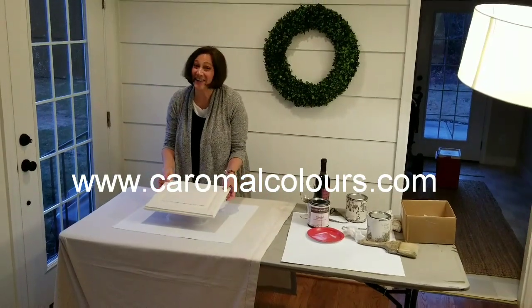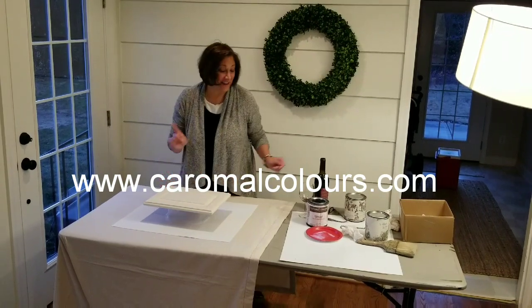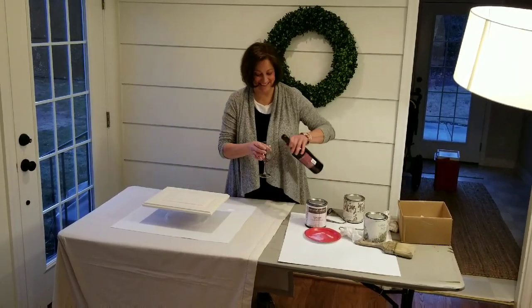It's Sunday night. Our kitchen is finished. Time for a glass of wine.